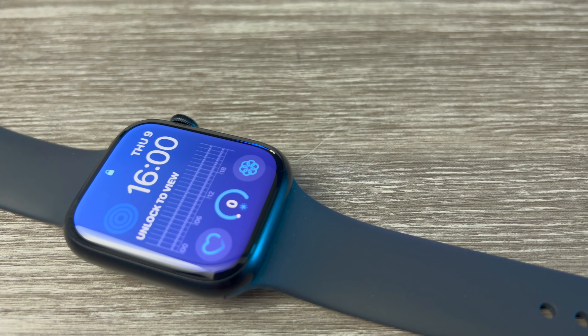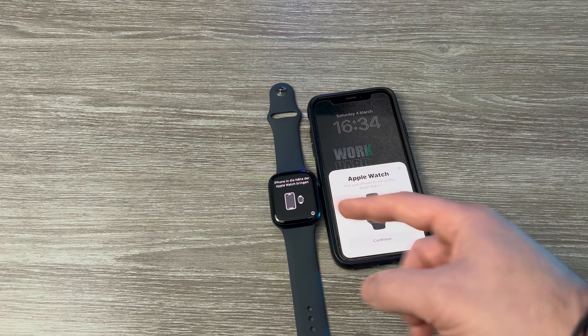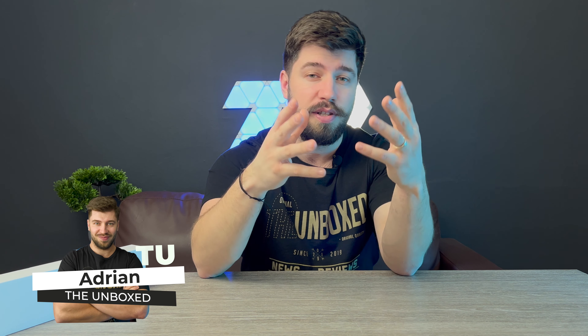Are you ready to get the latest and greatest from Apple? In this video, I'm unboxing and setting up the Apple Watch Series 8 and exploring all the features and everything it has to offer. So whether you're a long-time Apple Watch user or just curious about the new features, by the end of this video you'll be ready to take your new watch for a spin and make the most out of its all new exciting capabilities.